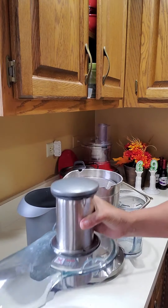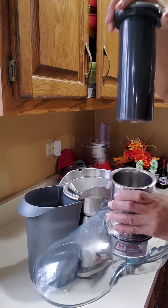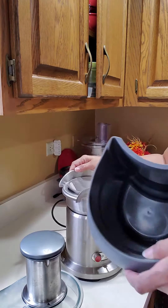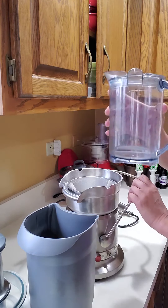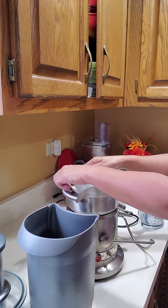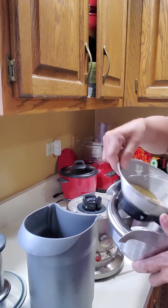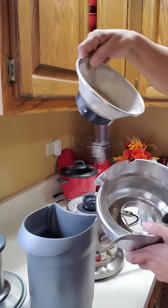Let me show you — I'll take it apart. This is the top; you put the fruit down in the top up here. It's easy to clean. It comes with a 32-ounce container and you can take all these parts loose for cleaning. This part cuts up the fruit or vegetables.